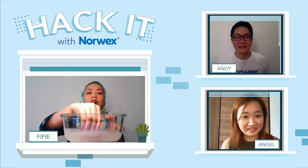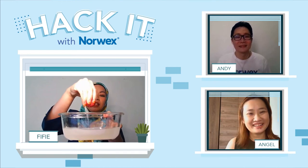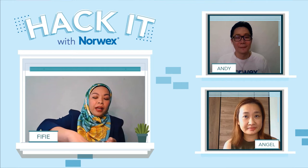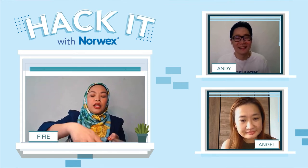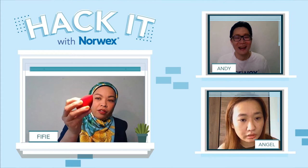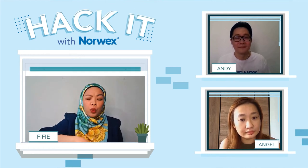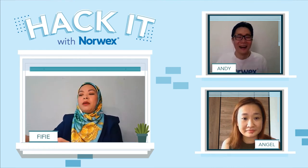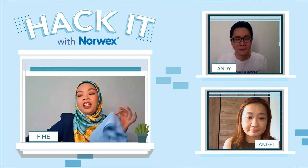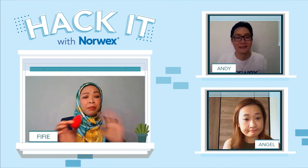Look at the water and look at my beauty blender. Of course there's still some residue, so just leave it three to five minutes, keep squeezing. Definitely you will get the best result — your beauty blender will be very clean. Then I just dry it using our enviro cloth. Simple as that. Now for my Norwex makeup removal cloth, let's hack it with UPP too. After I remove my makeup, I remove a little bit of my lipstick to show you how easy this hack is.